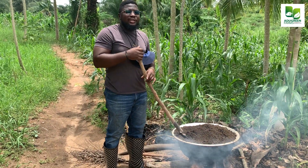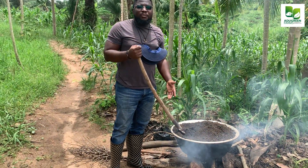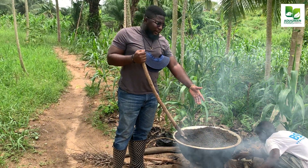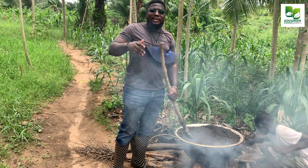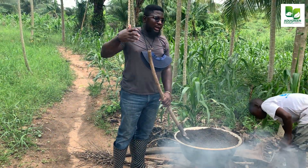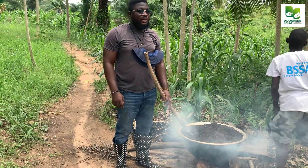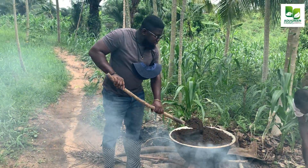...you'll be putting the eggs of ants into your housing, the eggs of spiders, the eggs of centipedes, and the eggs of cockroaches into your housing. After a very short time you'll have all sorts of pests in your trench farm or whatever farming you're doing. So make sure you treat it.